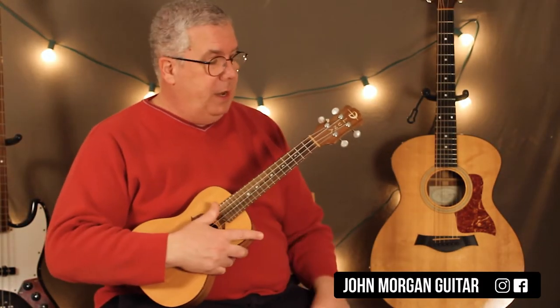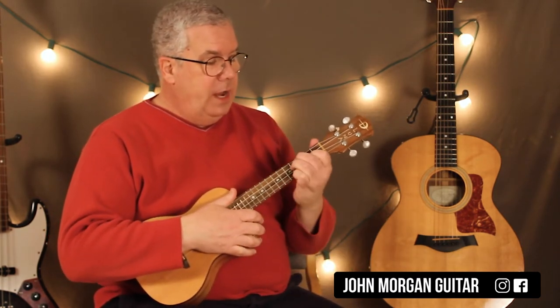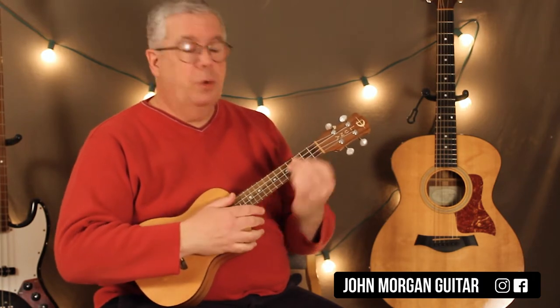Hi, welcome to Lessons with John. Today we're going to try Enemy by Imagine Dragons. You need a G chord and then an F sharp 7 — those are the only two chords.